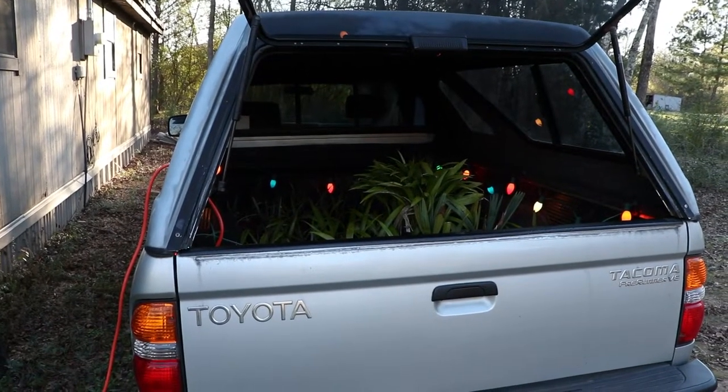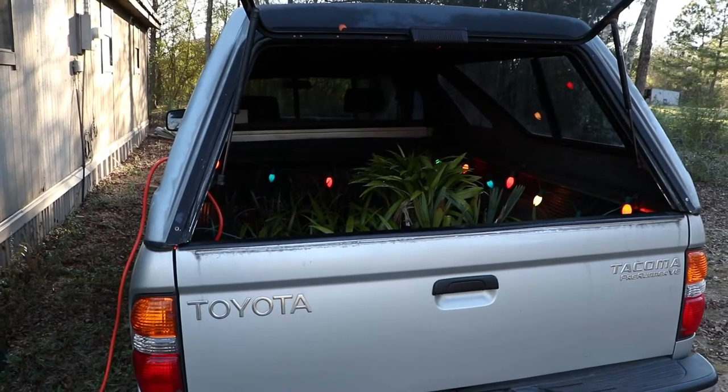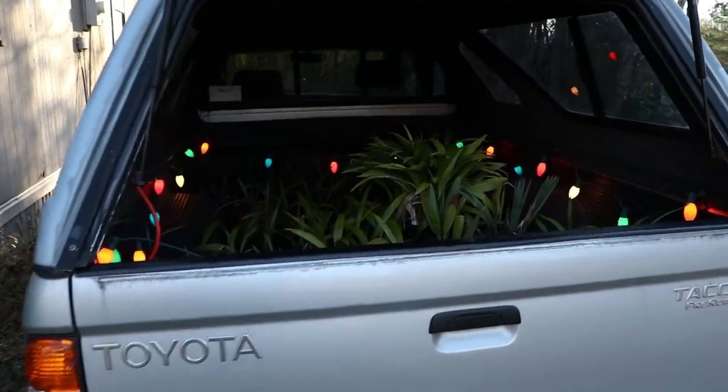Hey everybody, it's Mike. Welcome back to the channel. So I came up with an instant cold frame using the back of my pickup truck.